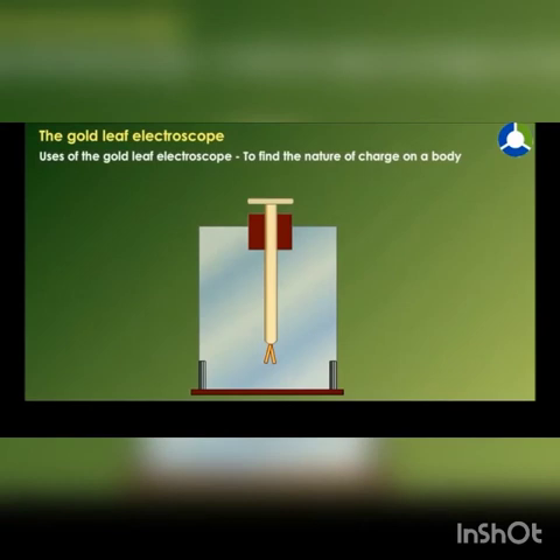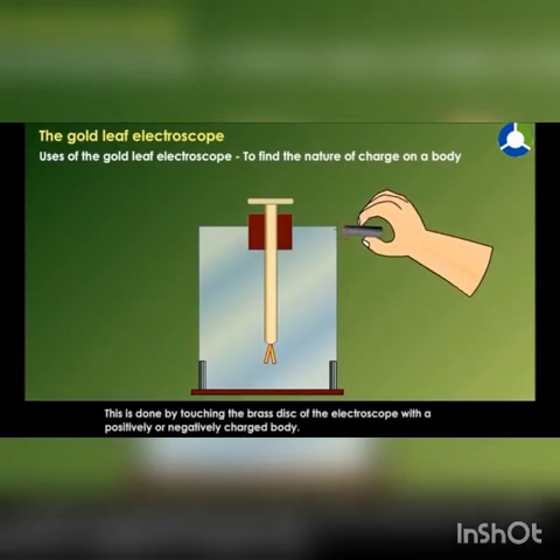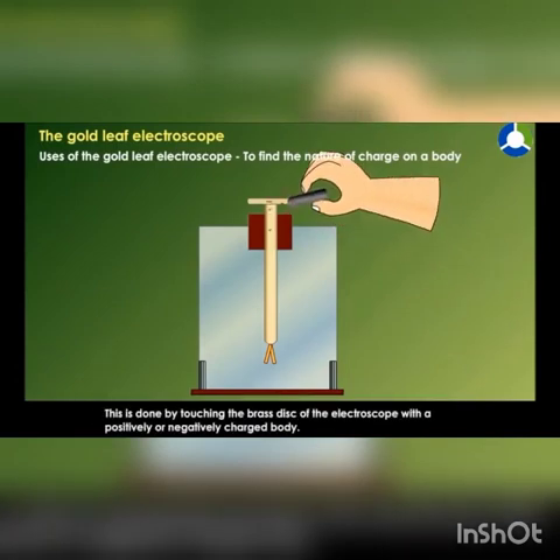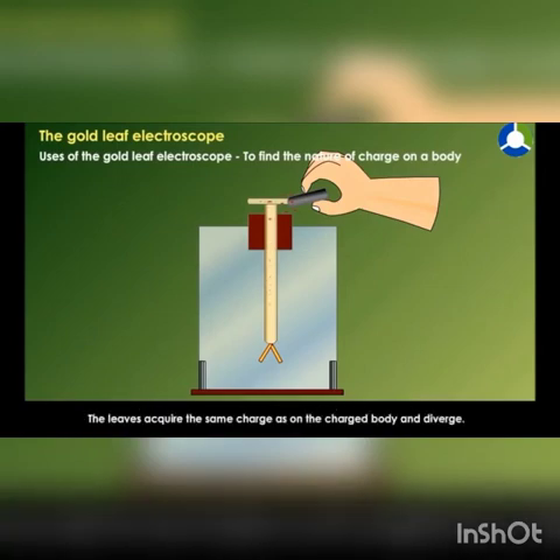To find the nature of charge on a body, it is first necessary to charge the electroscope positively or negatively. This is done by touching the brass disc of the electroscope with a positively or negatively charged body. The leaves acquire the same charge as on the charged body and diverge.